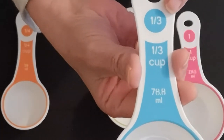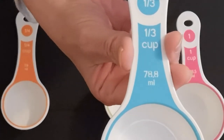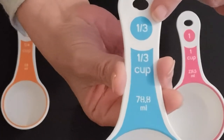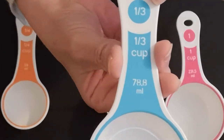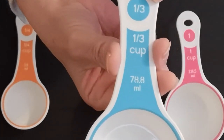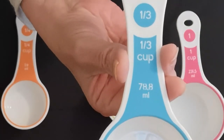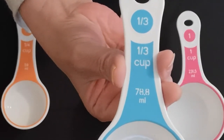If I couldn't find my one cup measure, I could use the one-third cup measure three times to make one full cup. Going back to our example: if a recipe needs one and one-third cups of sugar, how many one-third cup measures would I need? Three equal one cup, plus one more scoop makes one-third, so I would need four of these to make the right amount.